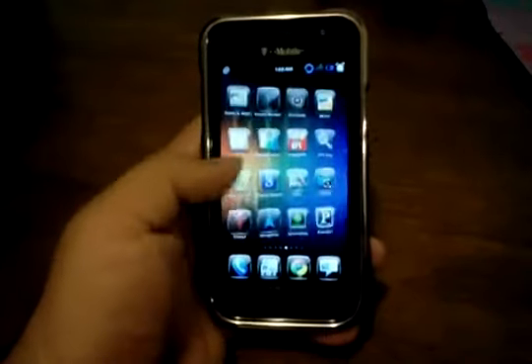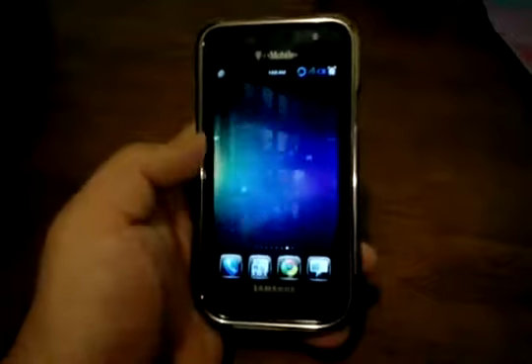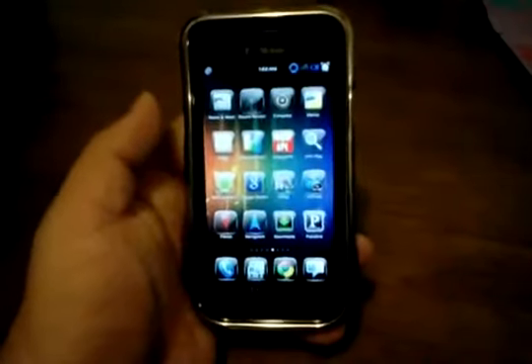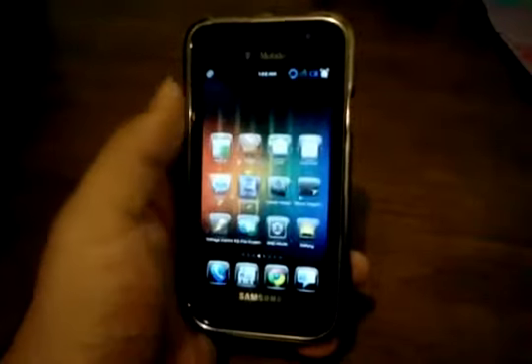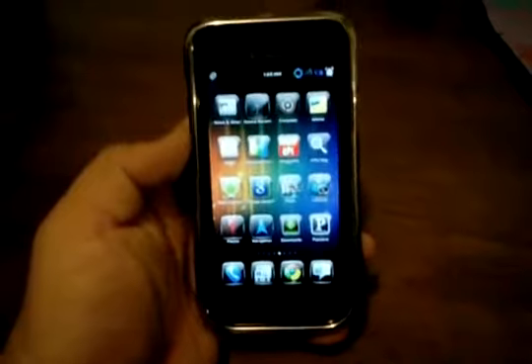If GPS is important for you, then you might want to stay away from stuff like this. But I'm always trying new things. I actually use my Galaxy Tab for GPS — big screen, it's kind of exaggerated, but that's just me.